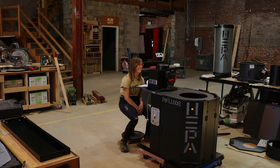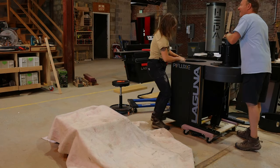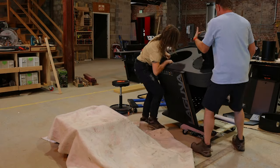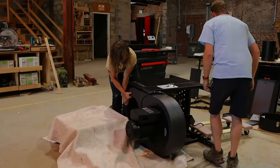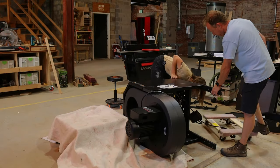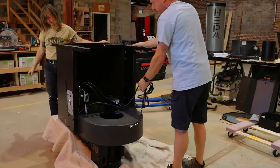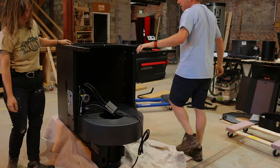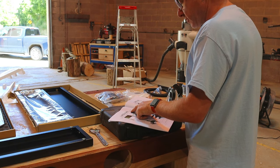Step one: turn the unit upside down. You're kidding me, right? There better be a good reason for this. Oh, this is where we put the wheels on. Four four-inch wheels on the other side of the base, 16 five-sixteenths by three-quarter inch hex bolts.